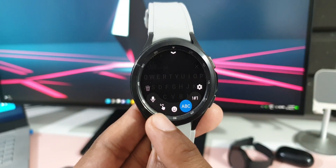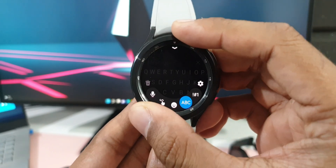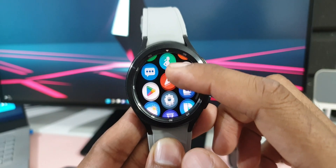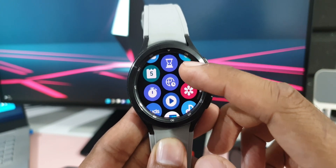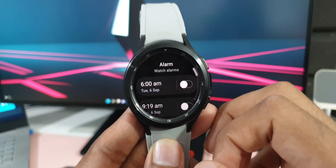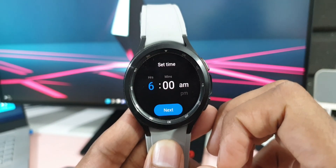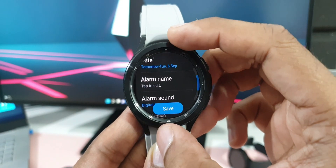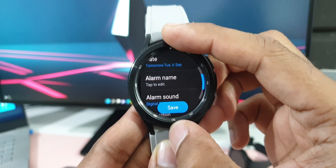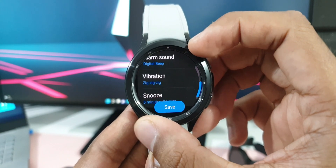Also, when you swipe up from the bottom of the keyboard, you'll see options to easily switch between keyboard, voice input, and handwriting. The next useful feature is in the alarm section. When creating an alarm and tapping next, you now have options for date, alarm name, and snooze — these settings have been added to the alarms application, which is really useful.